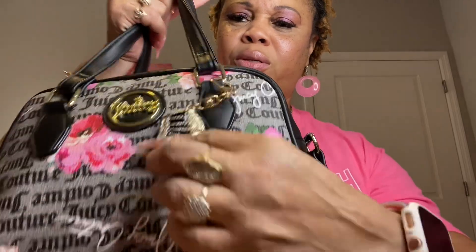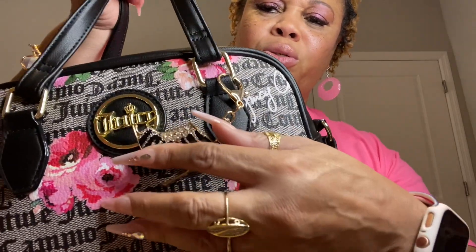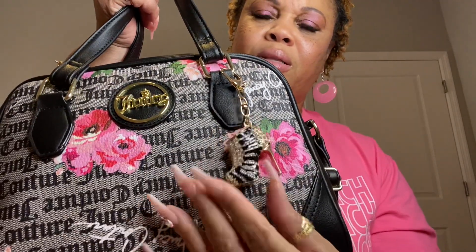Hello and welcome to my channel, I'm Sone and tonight I'm going to bring you a 'what's in my bag' video. This is my Juicy Couture bag right here. First of all, it has these little stiletto pumps on the outside, which go with the black and gold Juicy logo on the front — I thought it was very cute.